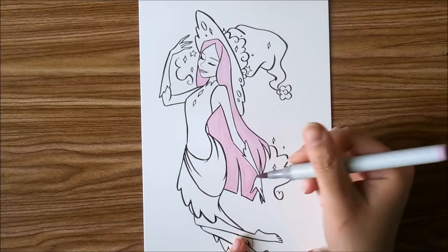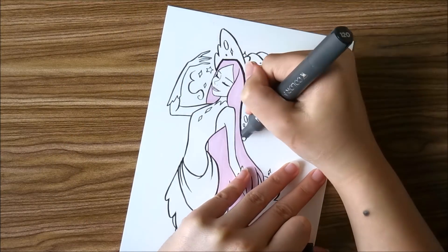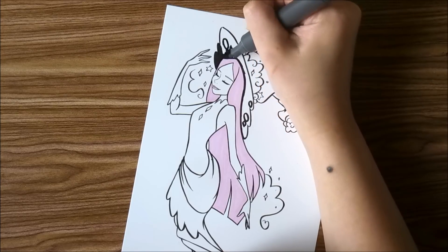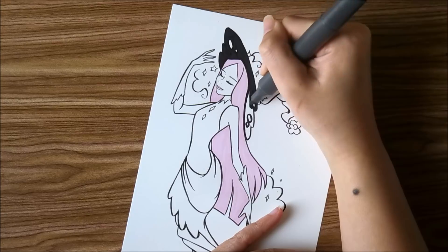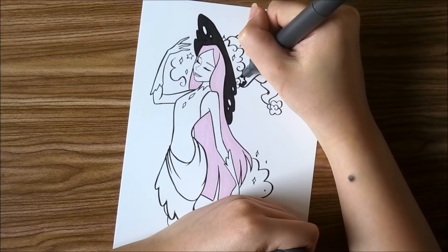For a while I debated whether to make her dress black or the sash around her waist black. I ended up going with the sash being black instead of the dress, because I already made the gloves and the hat black and didn't want it to overpower the entire image. However, I feel like it might not have, and I guess I'll never know because I didn't try it.